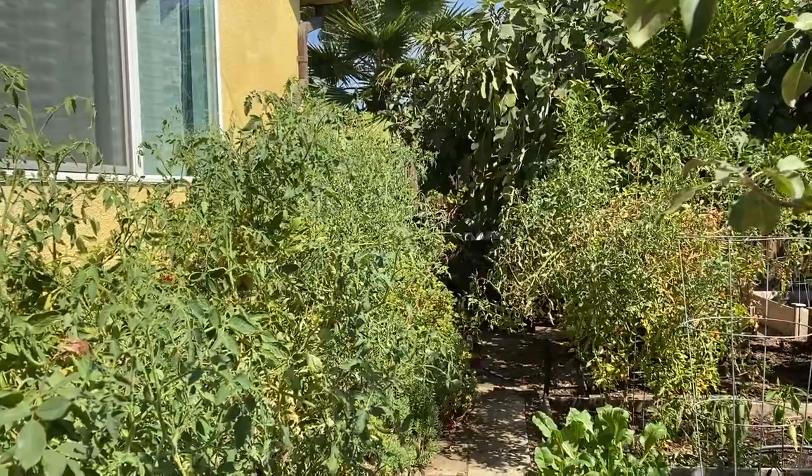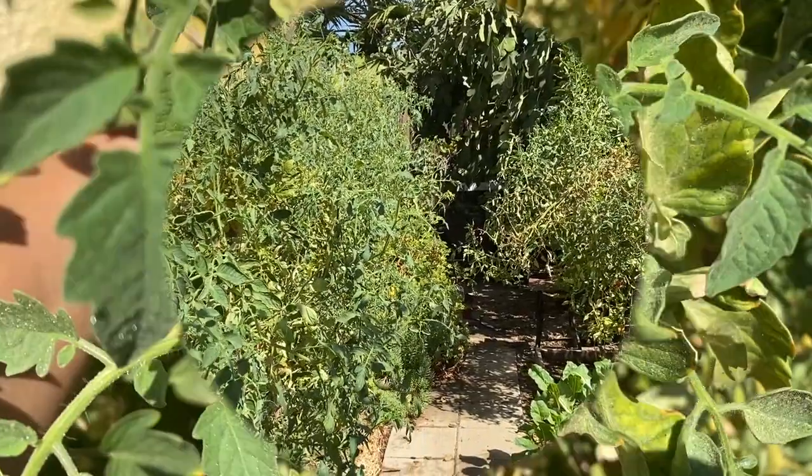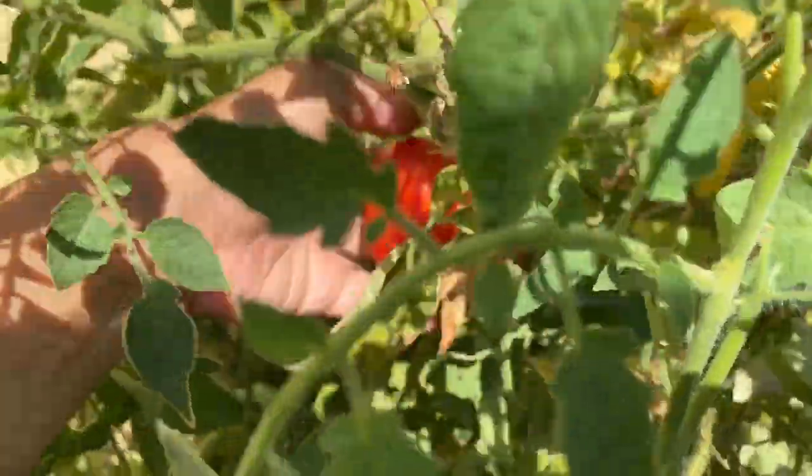Some peppers and other leafy greens. This tomato is ready — I didn't see this last night when I was looking for tomatoes.